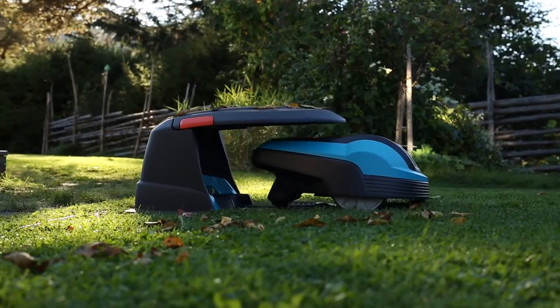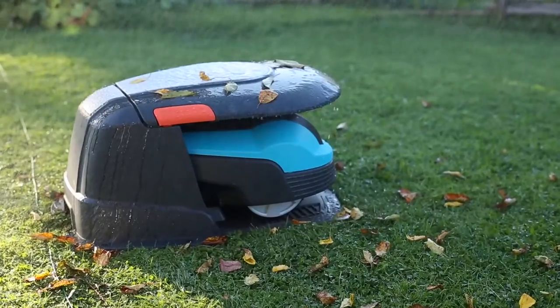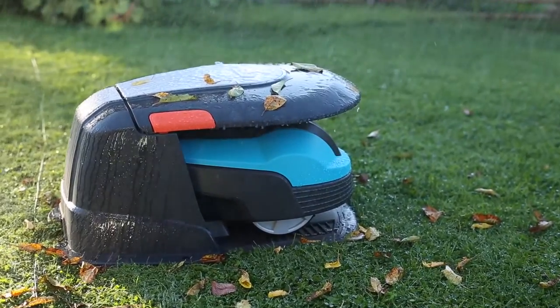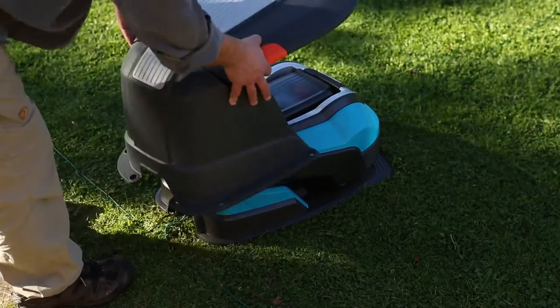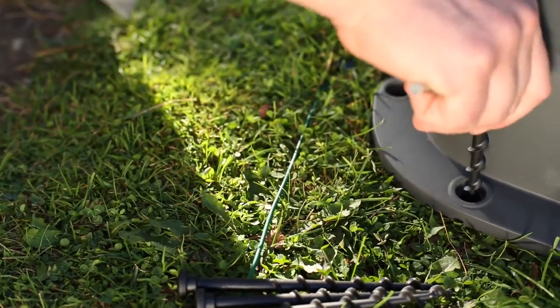Even though your lawnmower is totally weatherproof, you might want to give it extra protection from rain, sun, leaves and dirt. Gardena has an optional house that fits all models covered in this video. It is installed like this over the charging station.